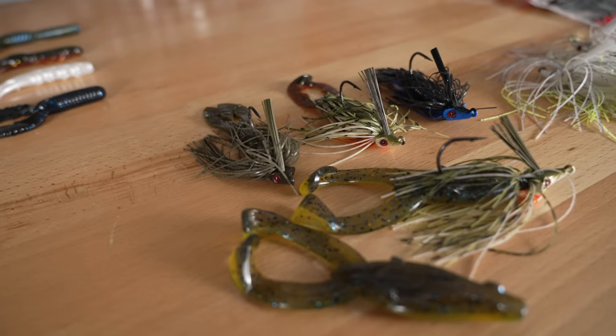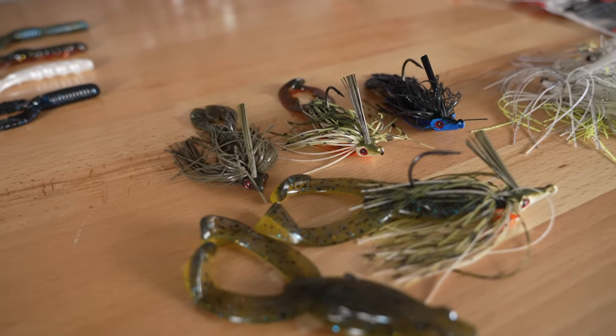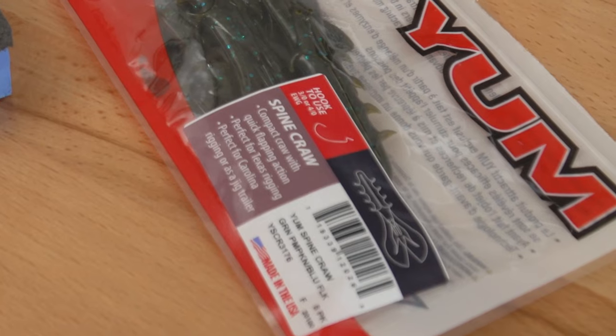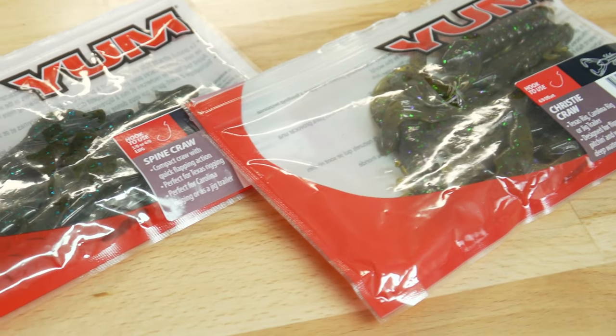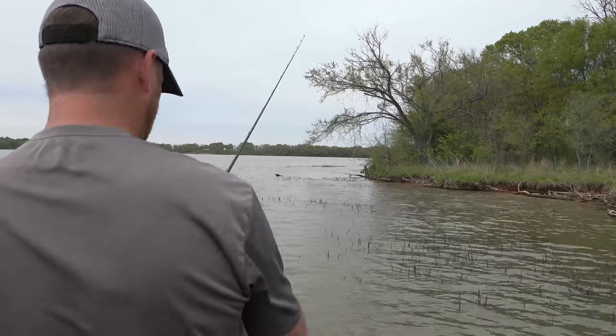Today I'm going to talk about trailers and the Mobster swim jig. The first three trailers I'll call traditional trailers: the Yum Craw Chunk, Yum Spine Craw, and the Yum Christy Craw. These trailers can be used with the shake technique and they lend themselves extremely well to the speed retrieve, where you just cast to your target and burn it back to the boat.